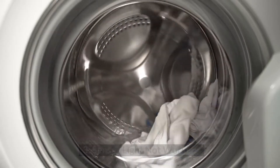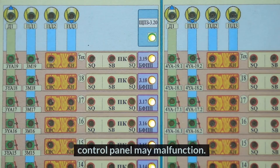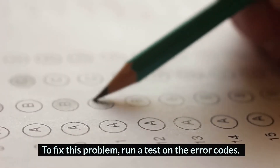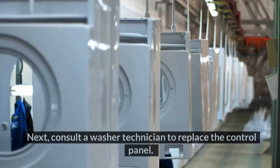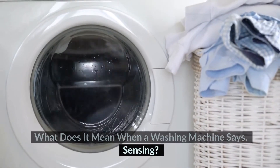3. Sensor Light Not Working: If your Maytag washer sensing light is not working, your control panel may be malfunctioning. It could also result from not restoring the error codes after changing a component in your washer. To fix this problem, run a test on the error codes. If the error codes blink after running the test, the control unit is defective. Consult a washer technician to replace the control panel.